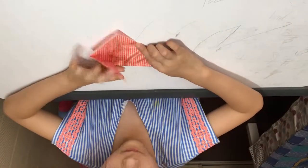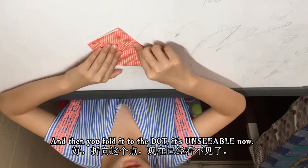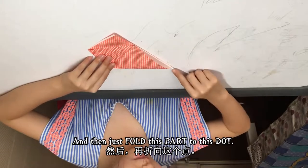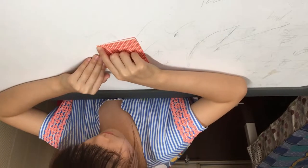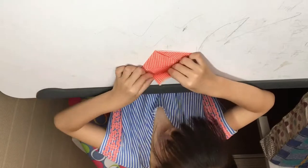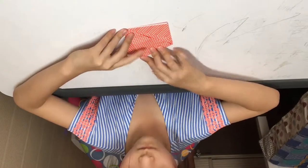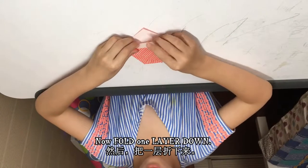There's the dot, and then fold it to the dot — it's hard to see now. Then just fold this part to this dot. There we go, now fold one layer down.